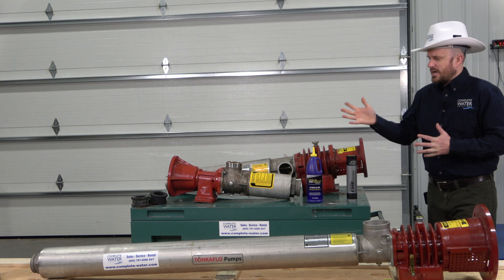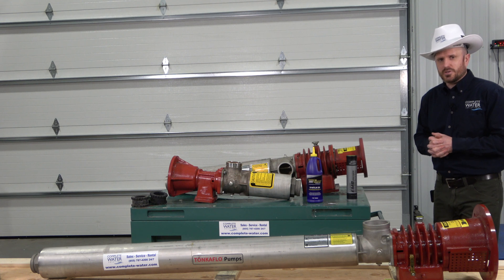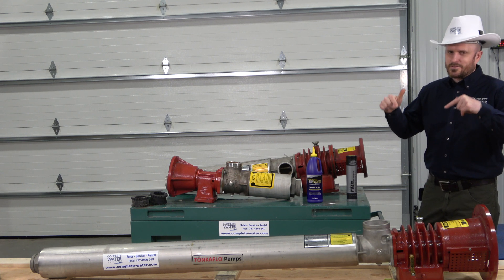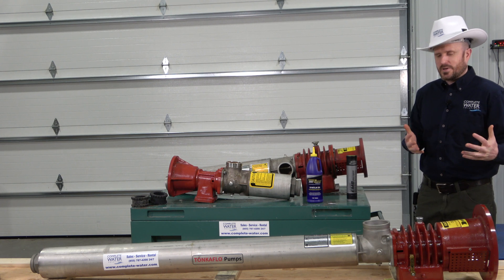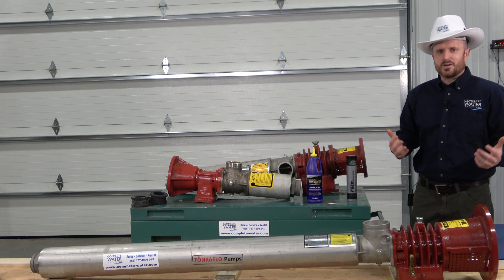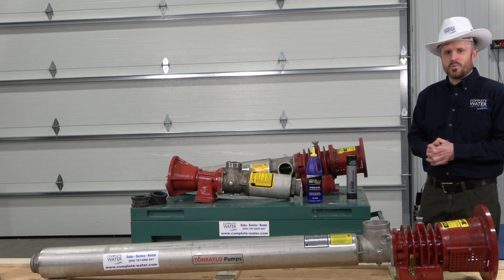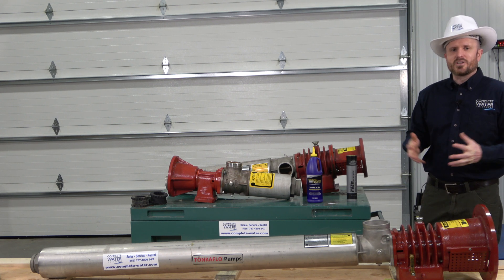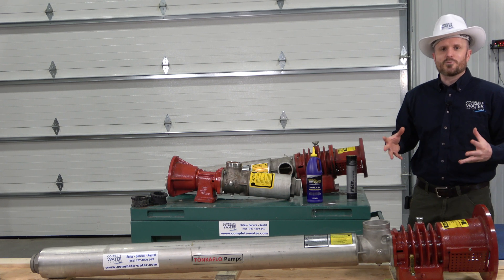If you need help with your Tonka Flow pump, feel free to give us a call — our contact information is below. Don't forget to hit the subscribe and like button; it really helps and supports our channel and helps us identify what you guys are liking and what's helpful. Thank you guys so much for supporting us, and as always, have yourself a great day. On behalf of everybody at Complete Water Solutions, we thank you for watching our videos.